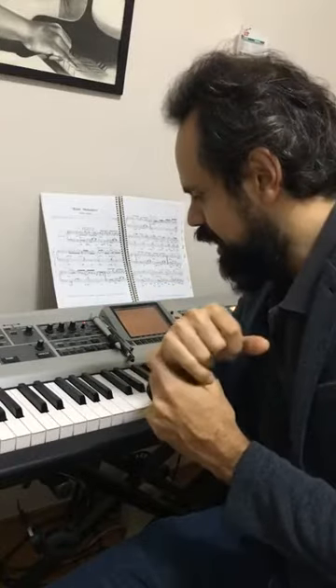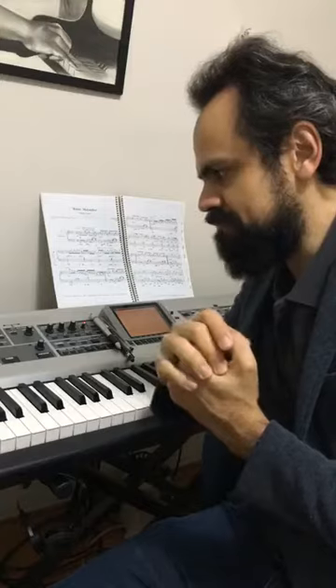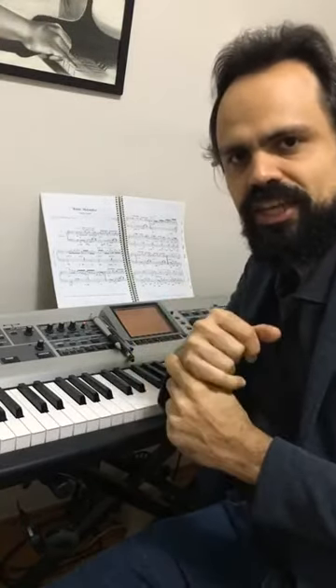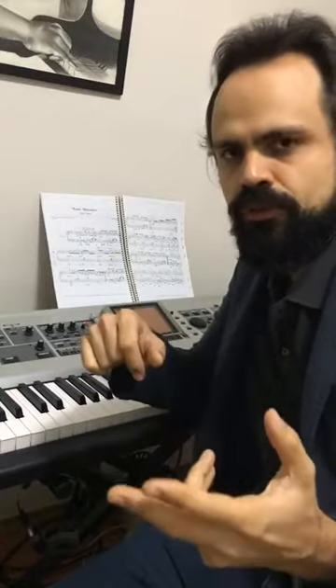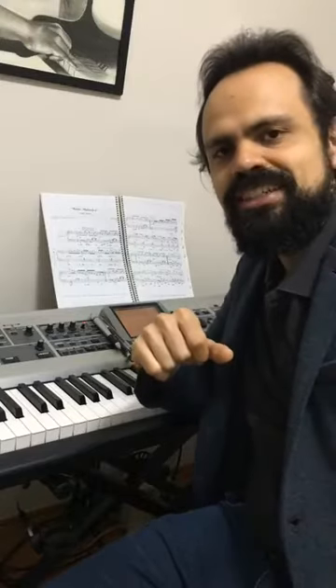I hope I have helped you in your process of playing Frevo. To see more about this, just follow me on this channel — the Brazilian Accent Improvisation channel — like Luciano Ruas, Brazilian Pianist, on Facebook and YouTube. And if you want to see me live, follow on Instagram.